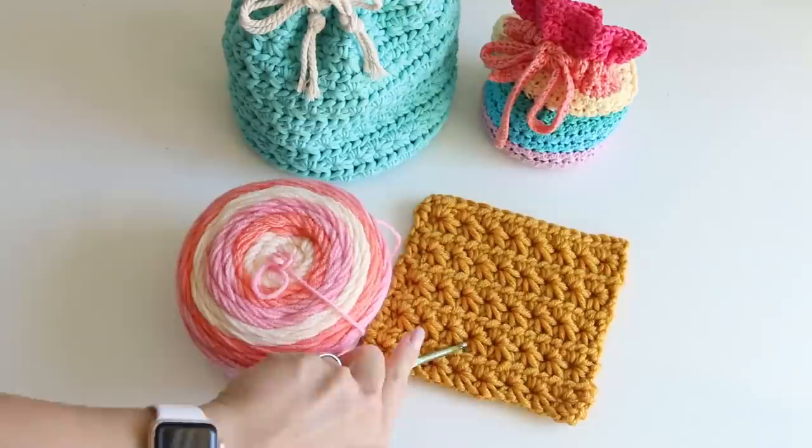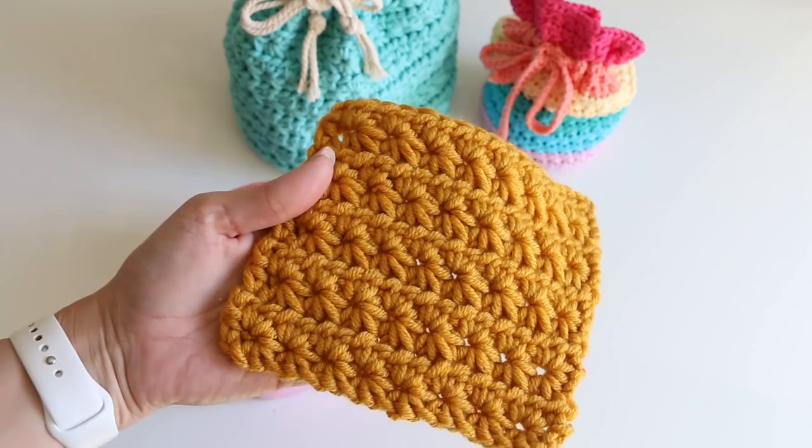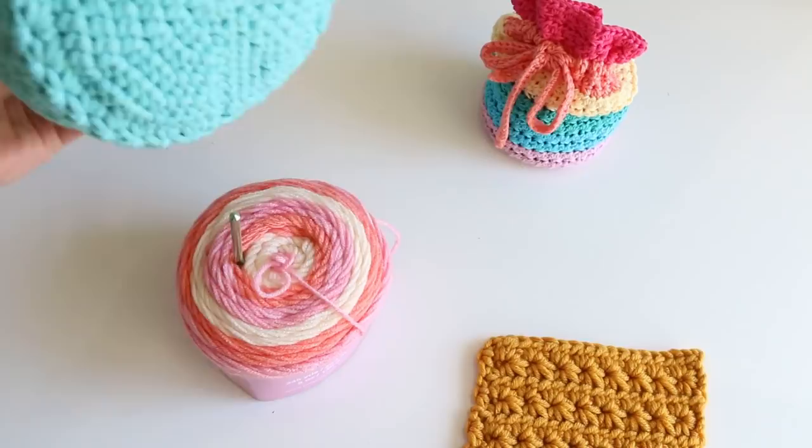If you have never made the star stitch, I recommend doing a swatch of it first. This is more of an advanced beginner project, so I'm going to teach this as though you know the basics of crochet, can crochet in the round, and are roughly familiar with this stitch. Of course I'll still go through all the steps — I'm just going to move through them pretty quickly so this video is not too long. So let's get started.